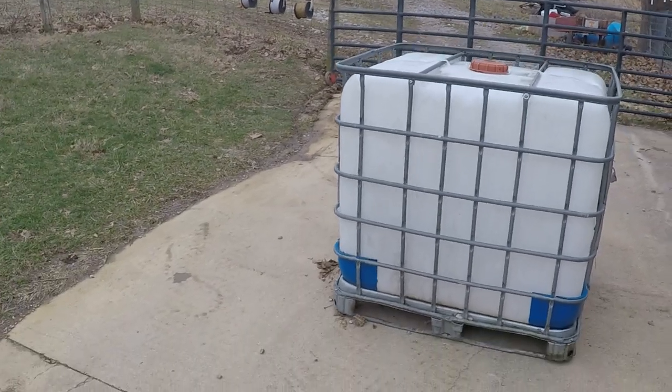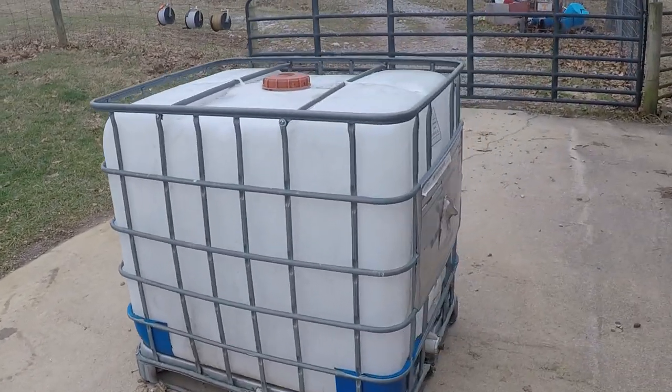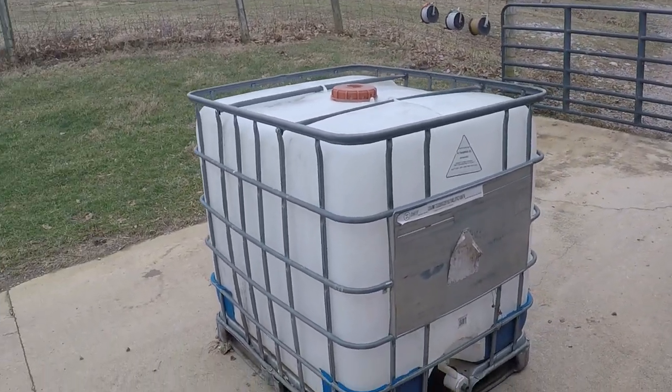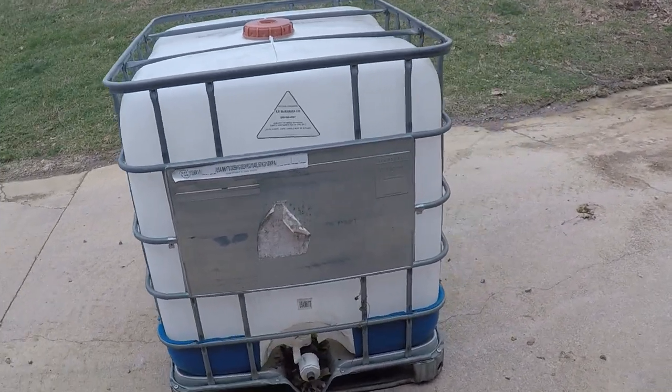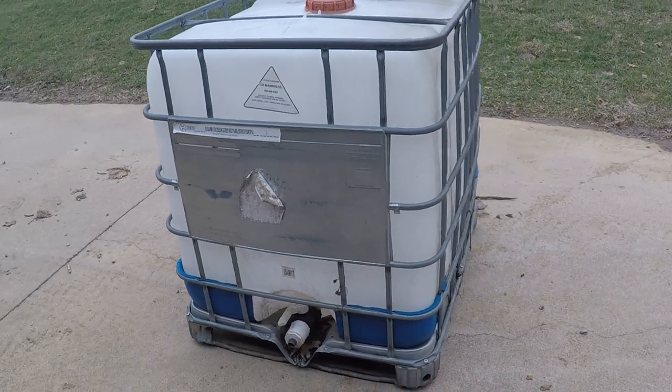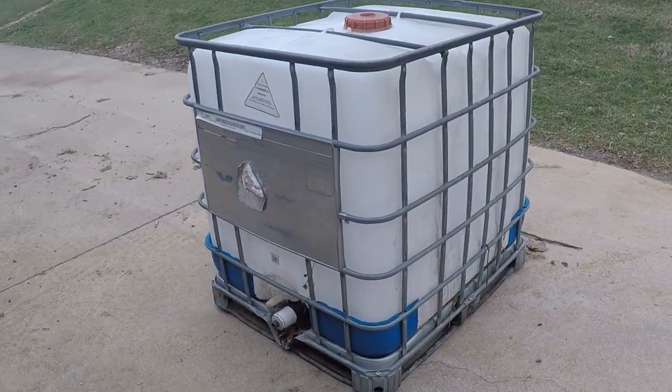This is an IBC tote. They're very common, used to carry various types of liquids, chemicals, syrups. You can get food-grade ones, and you can get ones that have had chemicals or fertilizer in them — those you need to be careful with.